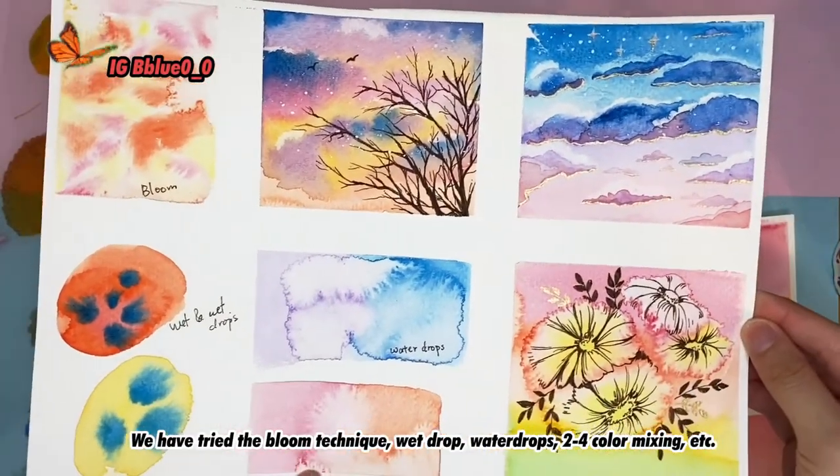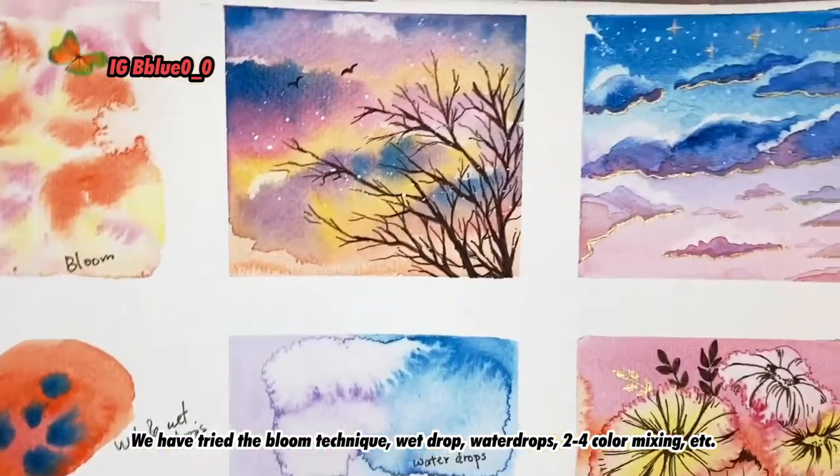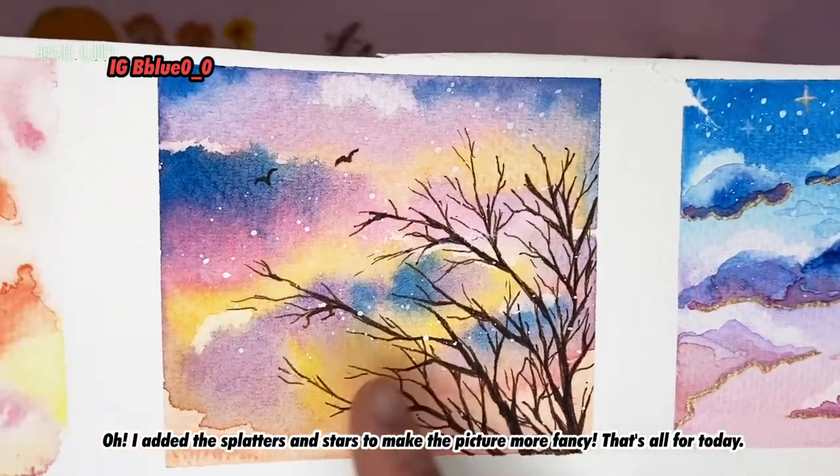We have tried the bloom technique, wet drops and water drops, two to four color mixing. I also added splatter to make the picture more fancy. That's all for today!